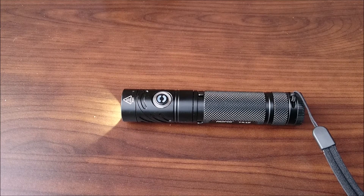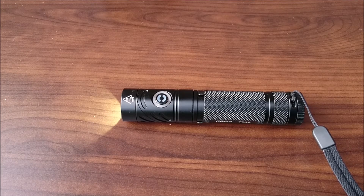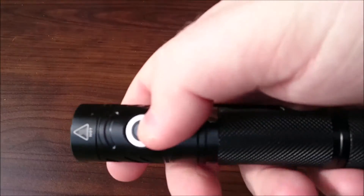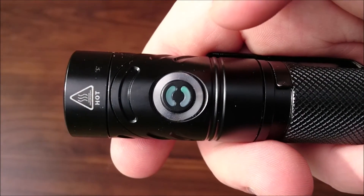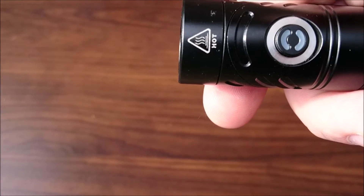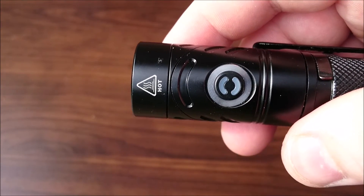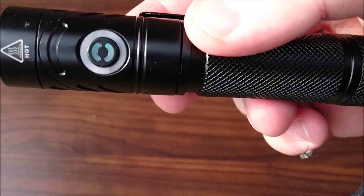The TR-18 has the same location beacon feature as the TR-20 — Rofus calls it a positioning function. Basically, when the light is on, you press the switch until the power indicator changes to green. From here it will blink twice every three seconds, which will help you locate the light in a dark position, or if it's stored as your everyday carry light. You can't really see it right now because it's too bright outside, but if you bring it close to the camera you can kind of see it blinking.